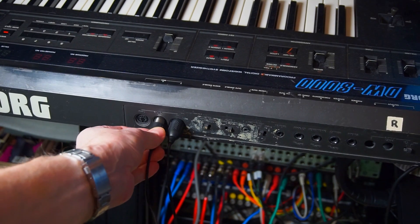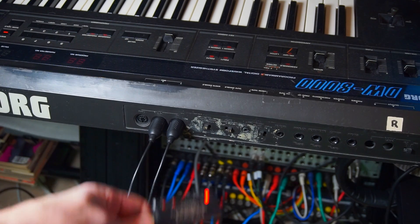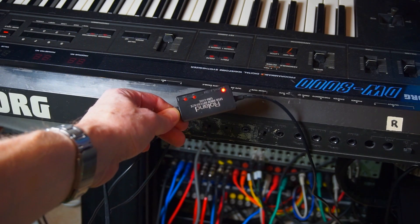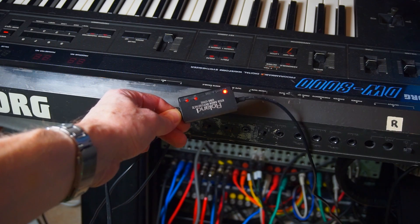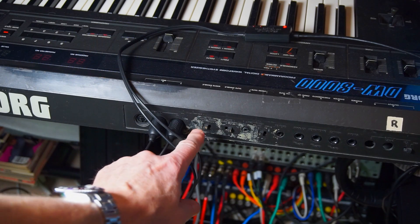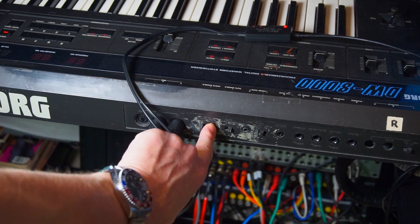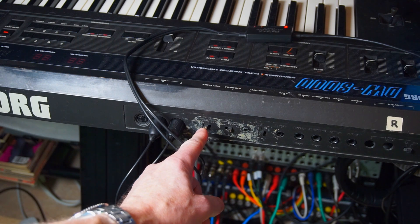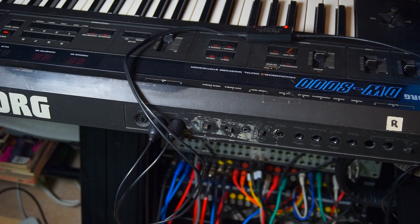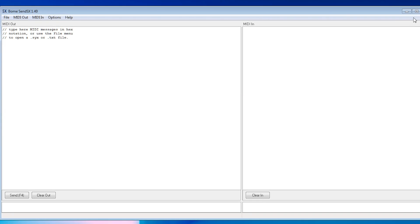Take the MIDI in and connect to the DW8000's MIDI in, and take the MIDI out of the MIDI interface and connect to the MIDI out of the Korg DW8000. Be sure to put the Korg DW8000 in write enable — that's on the back. On the EX8000, that's on the front.